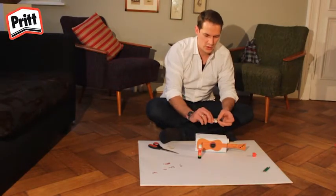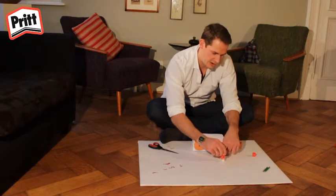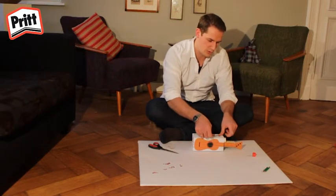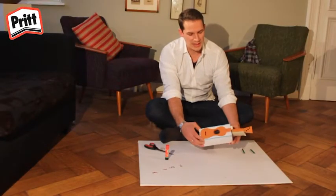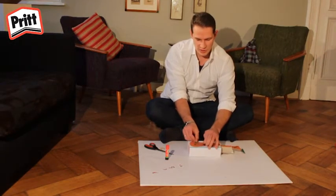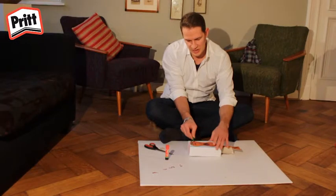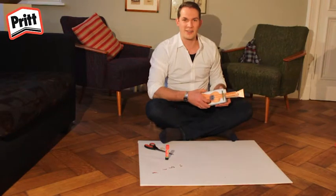Vous pouvez coller vos personnages sur le ukulélé. On a maintenant un guitariste qui joue de la guitare. Maintenant que vous avez décoré votre ukulélé comme vous le vouliez, vous pouvez mettre les bouts de crayon que vous avez préparés en dessous des cordes du ukulélé des deux côtés. Grâce à eux, les cordes se soulèveront de la boîte et produiront un son.